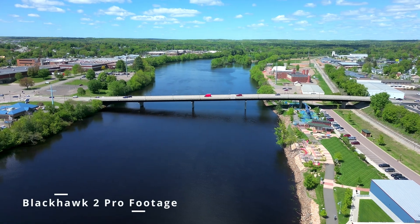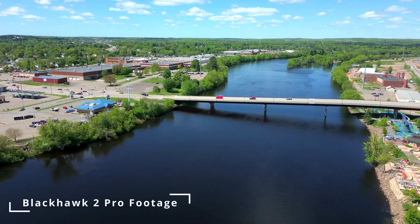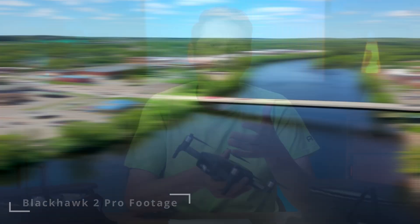I didn't fly it in a 36 mph wind, but I did fly it in about 15 mph winds and it never even flinched. I did all kinds of functions — droney, helix, hyperlapse — while it was windy, and you couldn't tell at all. It was solid as a rock.